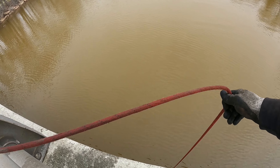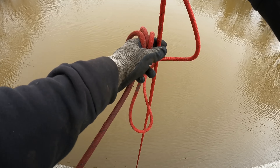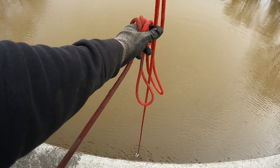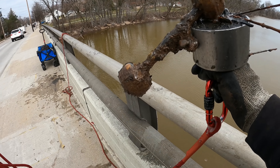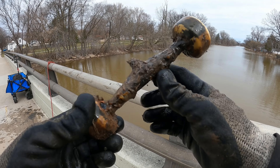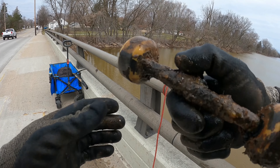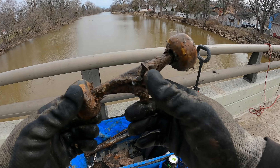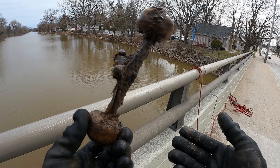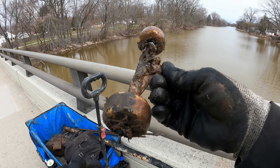I didn't even think there was anything on there but as soon as I lifted up it got a little bit heavy. Something's sticking off of there — is that some trucks and wheels off of a skateboard? It definitely is! Holy cow, look at them puppies — they're so rusted up the wheels don't even spin anymore. I wonder if the rest of the skateboard is down there. That sucker is old though — you ain't riding that one no more.